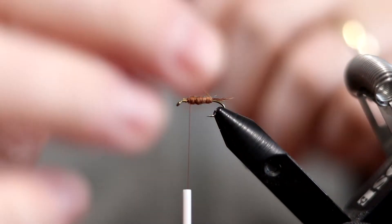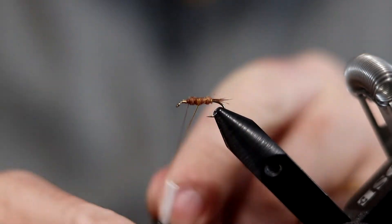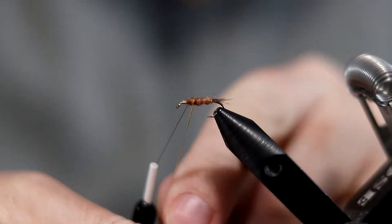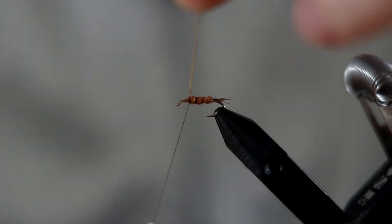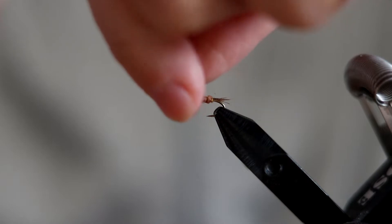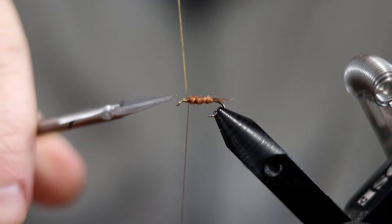Now we're just going to take that rib forward — three or four wraps. You don't have to be really particular about it. I don't think we're going to have any trout coming up and counting how many wraps you made.